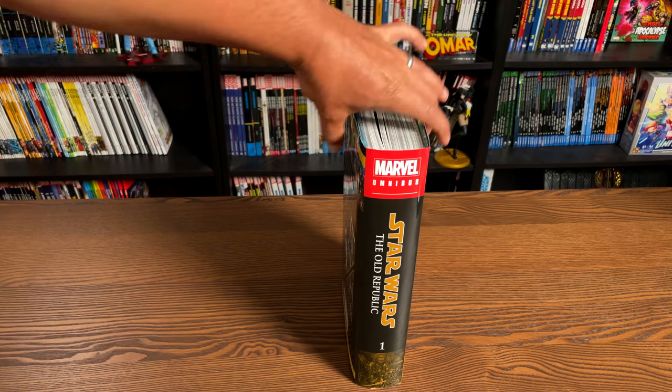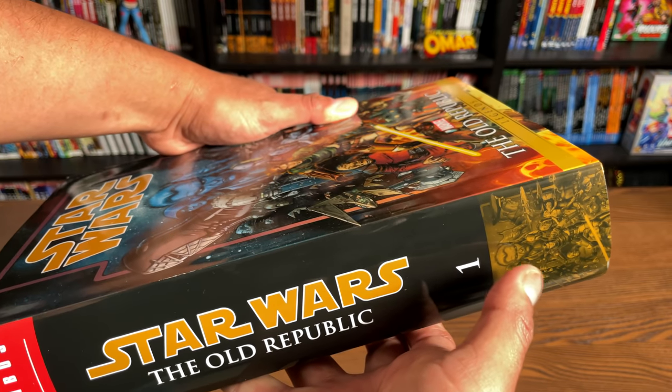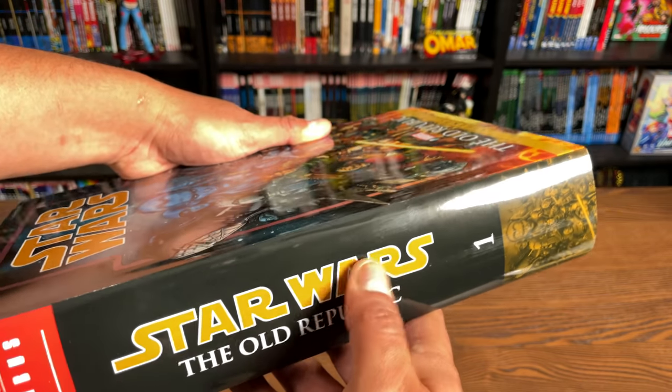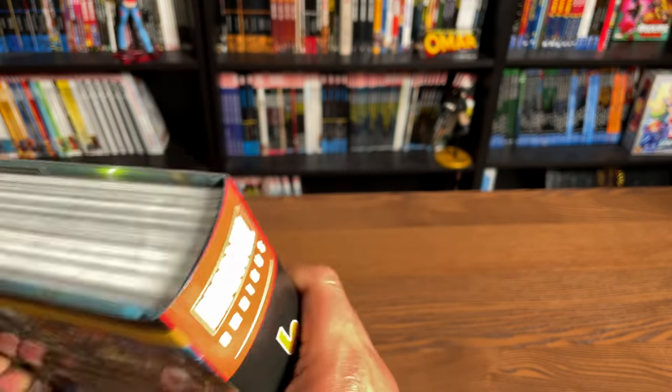Here is what the spine looks like. The spine uses a yellowish tint of the main cover image. It's the same color they use for the font of Star Wars: The Old Republic.